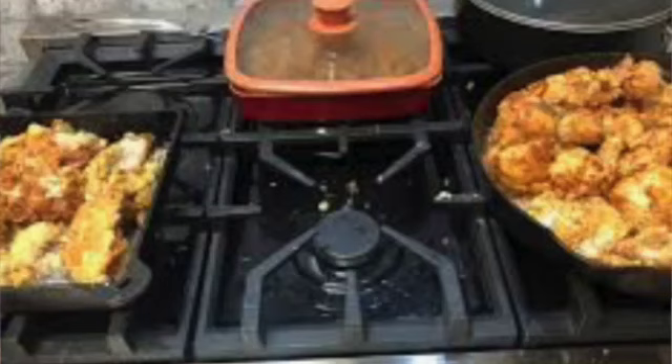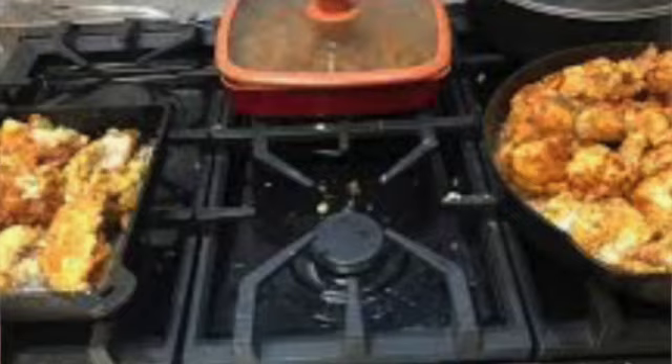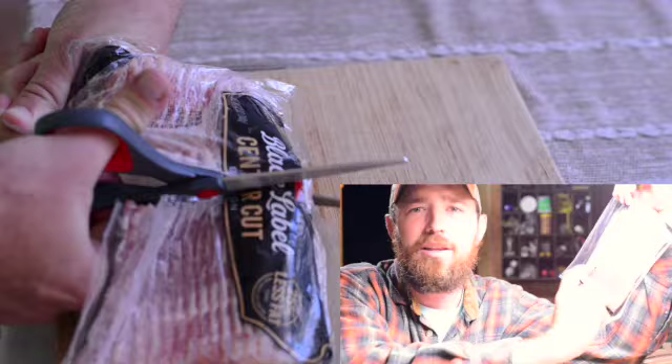Now, why do I cook my bacon in the oven? The reason is it gives me a lot more room on the countertop to cook my eggs or anything else I'm making at the time. I don't use up all my stovetop, and I can kind of do it in parallel while I'm cooking the bacon.